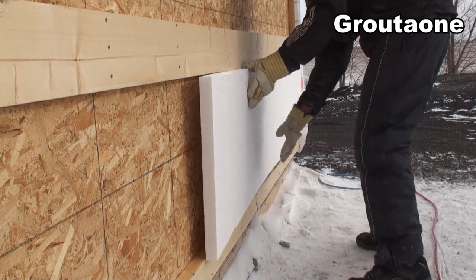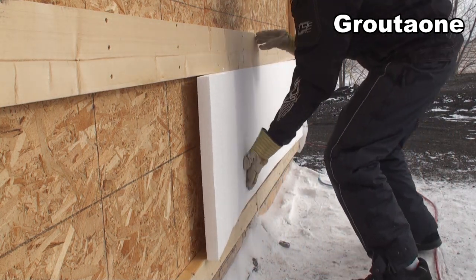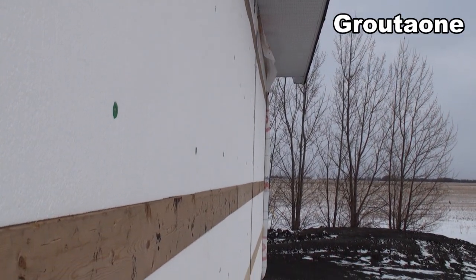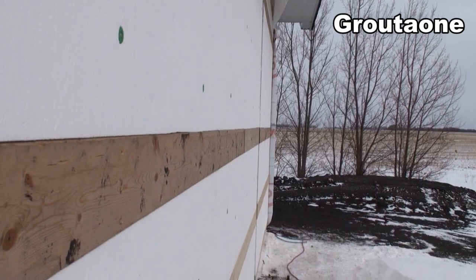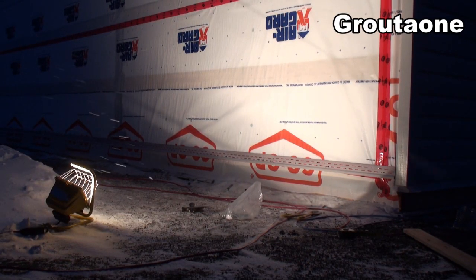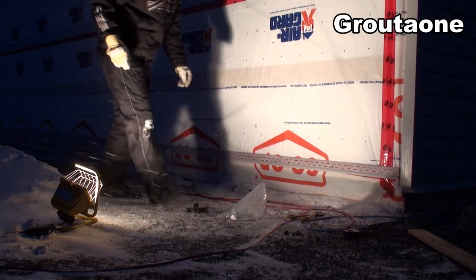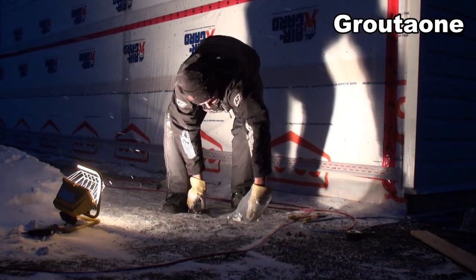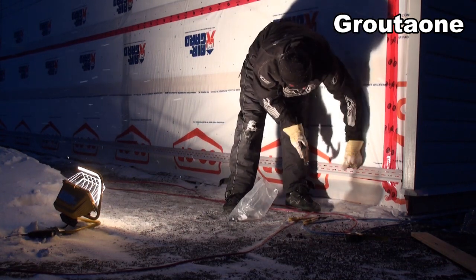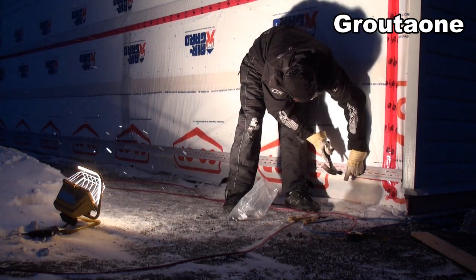Up next was cutting this styrofoam — it's an inch and a half, and the two by six is an inch and a half, so it ends up being a flush wall. Then from there I can put the house wrap on it and start getting ready for siding. So yeah, we've got to get some solar on the wall here and see if we can get some heat going.